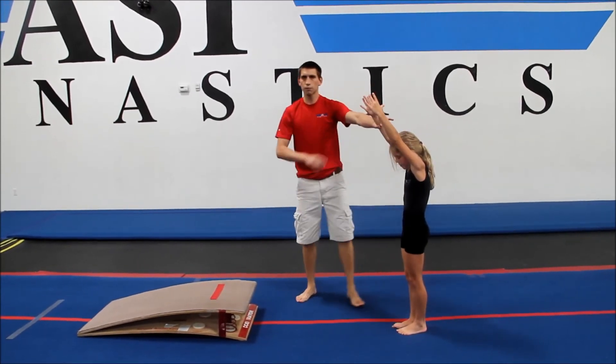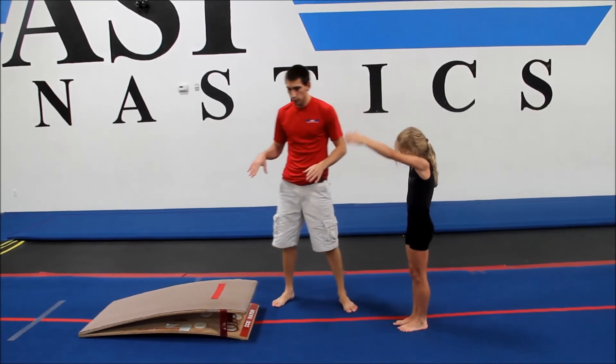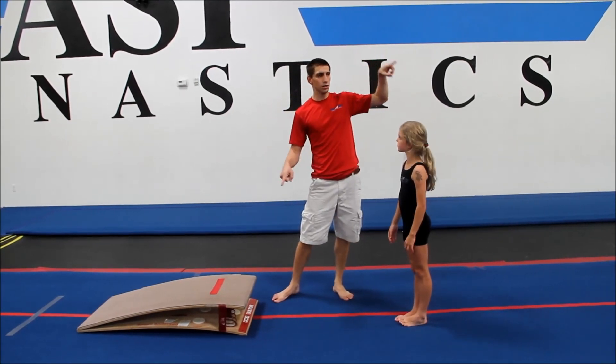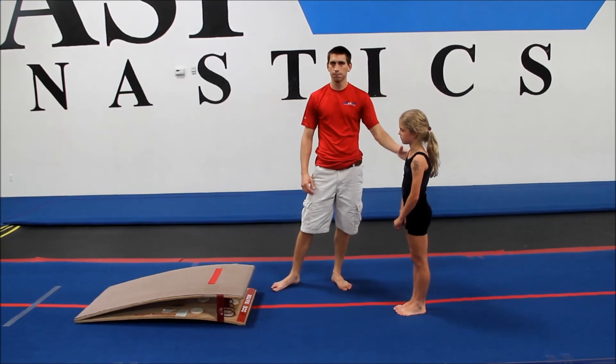We're looking for this hollow shape. When the gymnast gets exceptional at this drill, you can see that they're blocking off their hands right into a hollow shape and maintaining that hollow shape as their feet come down and their arms and chest rise back up to the top. Thank you very much.